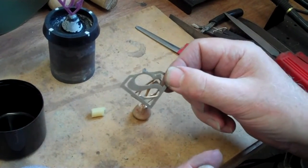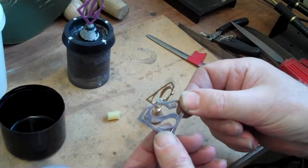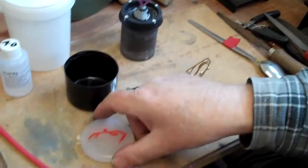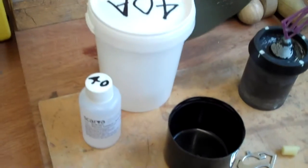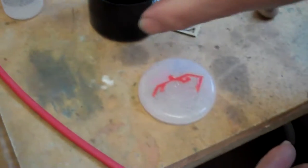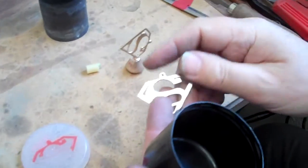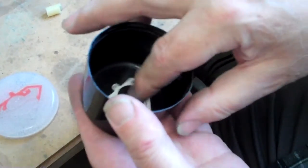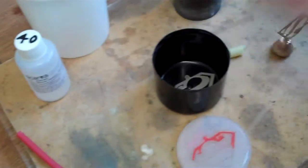The Lost Wax process requires us to make the model in wax. We can carve it out of sheet wax, but an easier way — particularly if you're not particularly artistic — is to make a mould. We're going to make a mould out of silicone resin, room temperature vulcanising resin, which can be poured over the model. You put the model into some sort of surround, wrong reading side up, put it centrally in the surround, mix the resin according to the instructions and then pour it over.